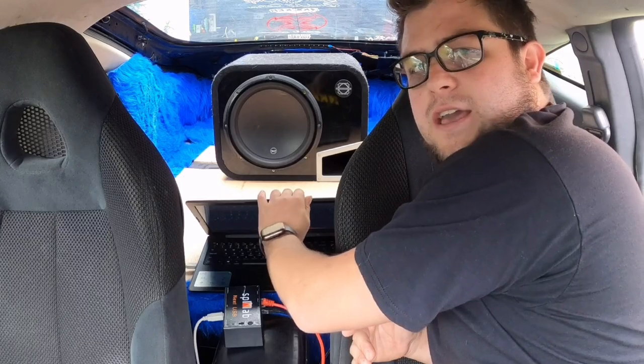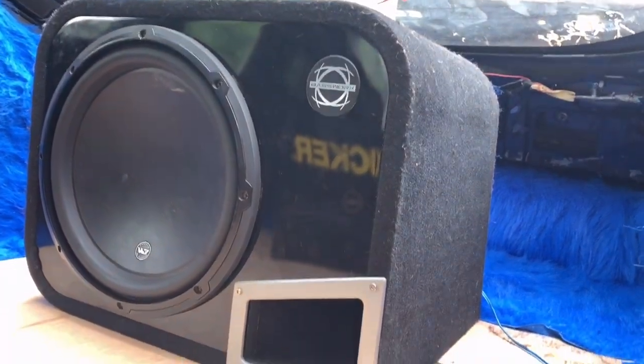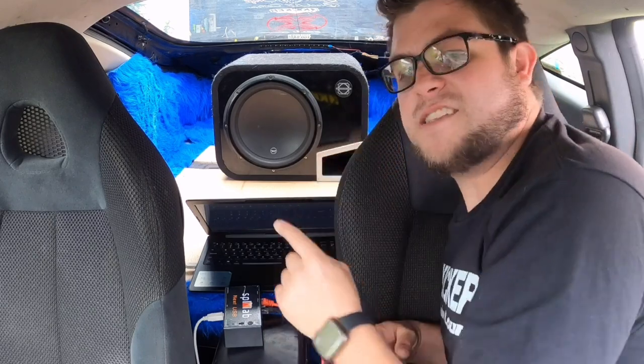What we're going to do today — we've got a ported JLW3 version 2, ported enclosure tuned around 38 hertz, roughly 1.75 cubic feet. We're going to do the same thing as the last video, but this time we're keeping power around the RMS rating of the driver — 500 RMS — instead of sending it full tilt, so we can get a relatively consistent score and remove loading or unloading factors.